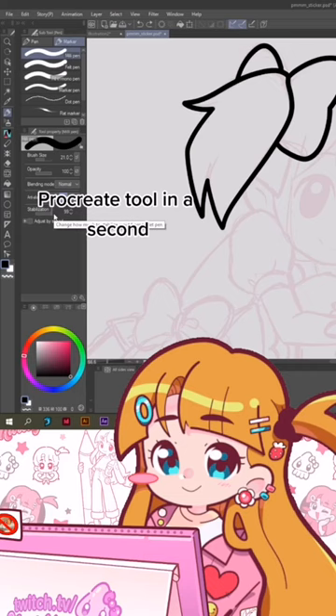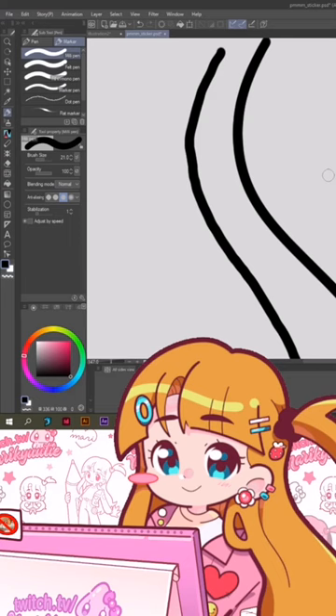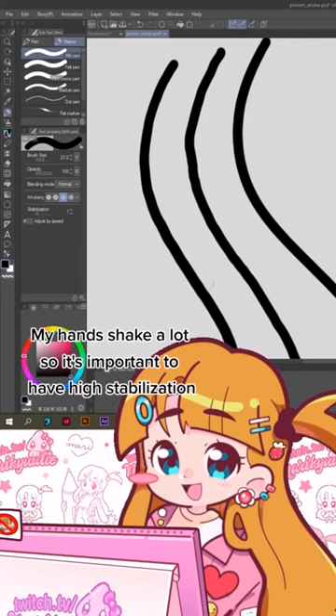With stabilization fully up, whenever I draw a line the movement is very slow. Unlike a normal brush where it's harder to get full control of the line. My hands are also very shaky, so if I do things slowly they will shake, and that's not what we're looking for. On Procreate, this would be called the Mono Line.